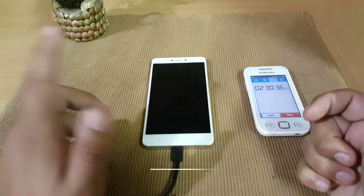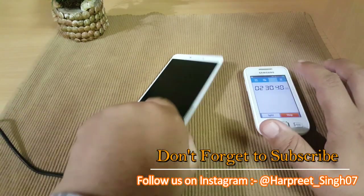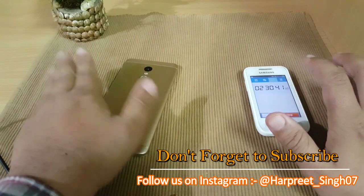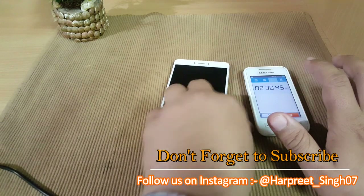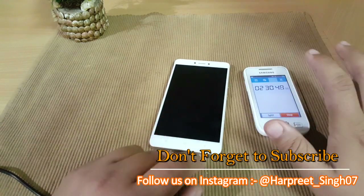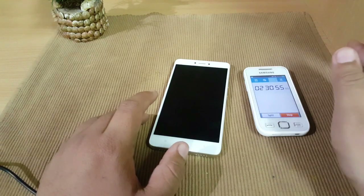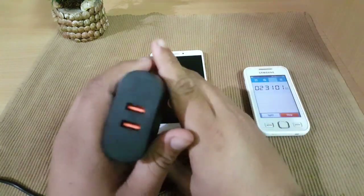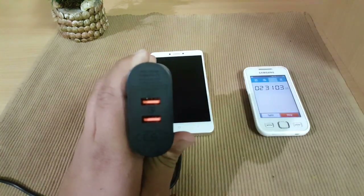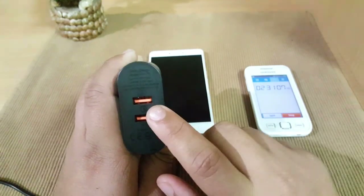Regarding heating: it's been around two and a half hours since the device was charging and the back is feeling just normal. Up to 80 percent, the device was warm because that phase took about 1 hour 40 minutes. The second question: if you want to test this device with a Qualcomm certified Quick Charge 3.0 fast charger, tell me in the comments.